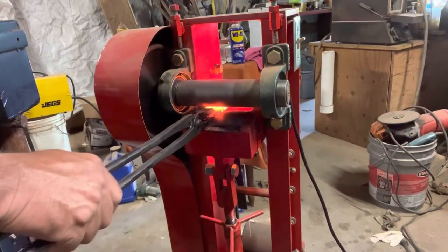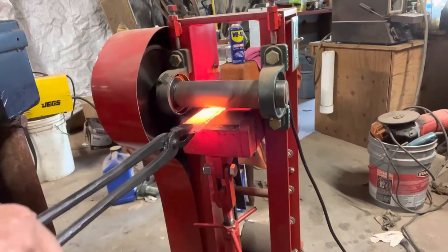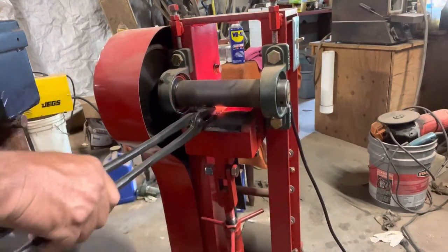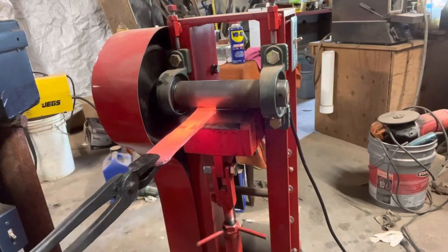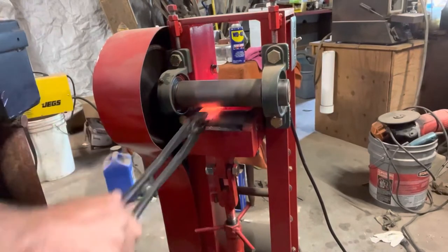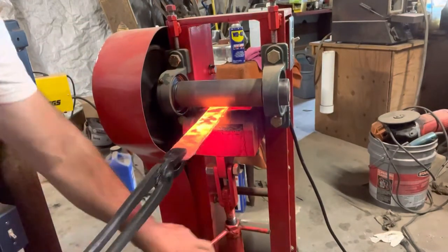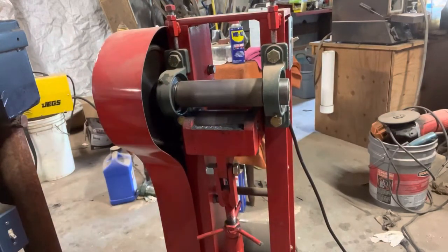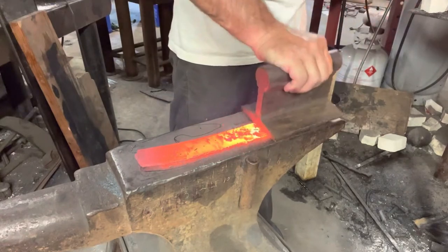Once I get the billet forge welded together and to the width that I want, I'll take it to my roller mill. The roller mill is one of my favorite machines. It gives me good control — I can get it to a longer length without widening it. It's easy on the body. I do have a video on this if you want to go back and check that out. I'll just keep working this, tightening it as it goes, getting it thinner and longer. Once I get it to the right thickness, I'll take it over to the anvil and press it down flat, then prep it to start making a knife out of it.